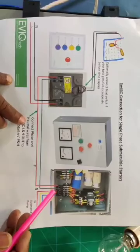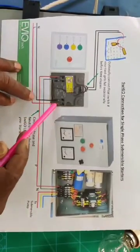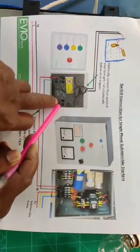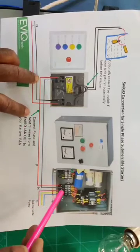As per this diagram, remove the line and neutral from your existing starter and connect to Svigo. Input supply will come to Svigo, then take output from Svigo to your existing starter.